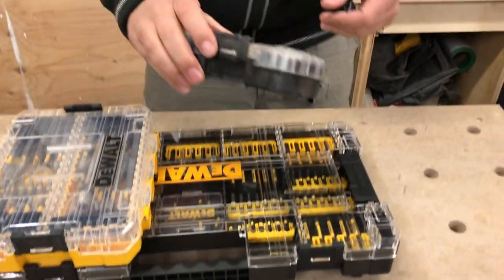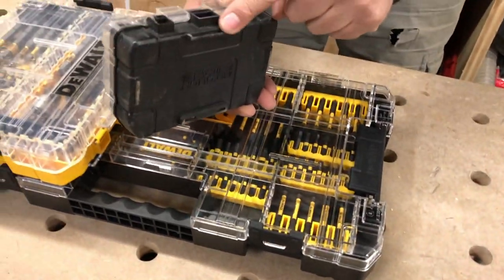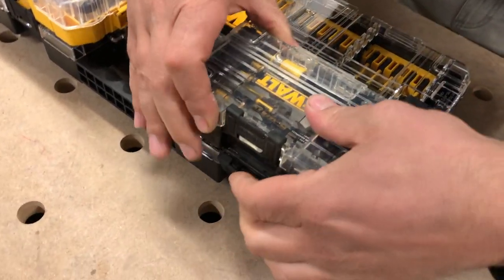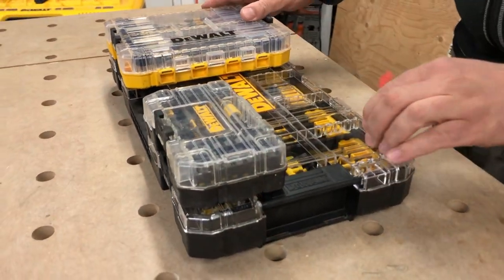If you want to add more screw boxes to it, they clip in the back here. So that just clips into this little piece of plastic — open that tab and lock it in. Pretty sweet how you can connect all that.